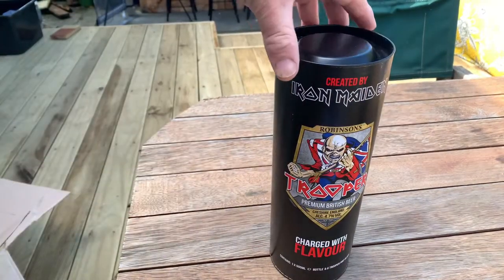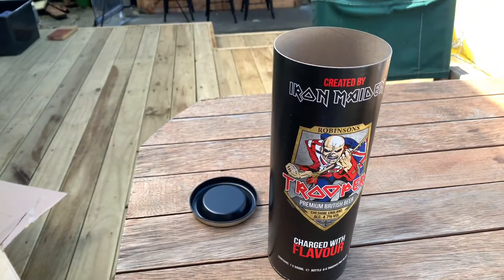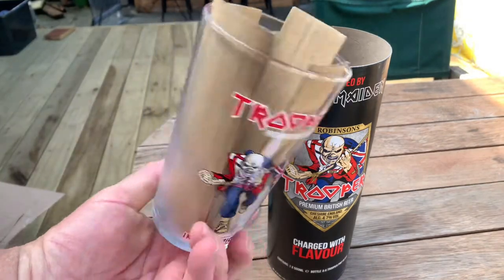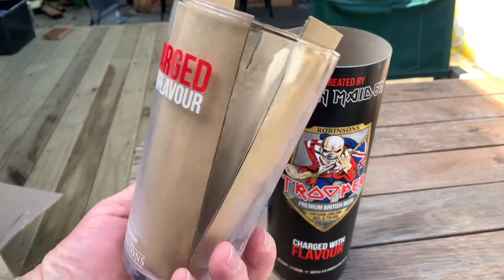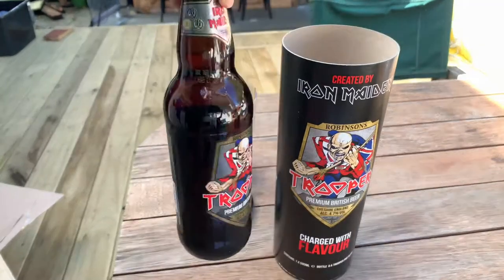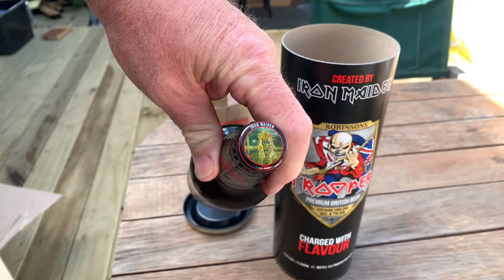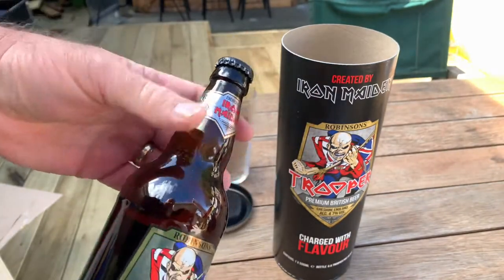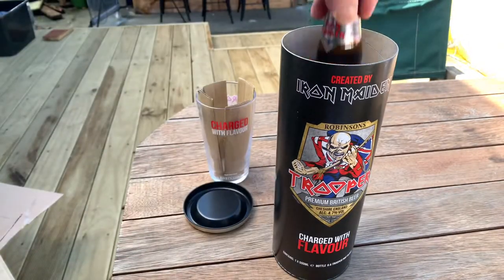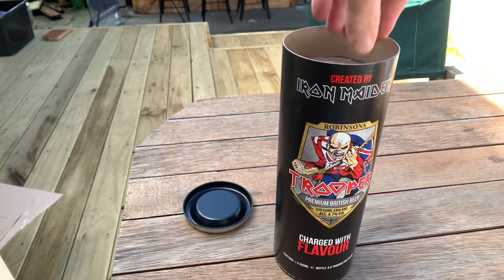Moving on to the Trooper glass, which comes in its own little container. Out comes the glass — Trooper Premium British Beer, charged with flavour, handcrafted by Robinson's. In here we have a bottle of Trooper and the Iron Maiden first album cap — a bottle cap that'll fit nicely in the collection. I'll biff it in there — don't want to break the bloody thing.